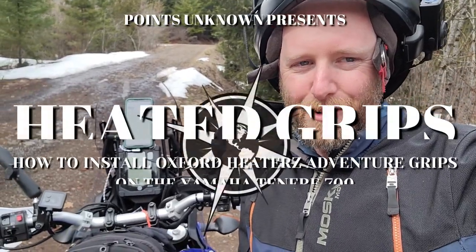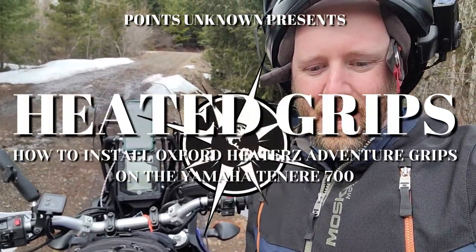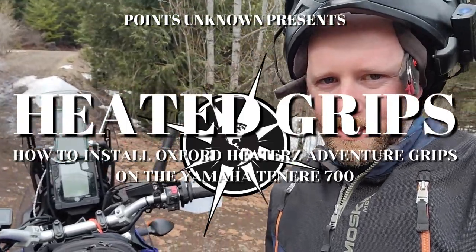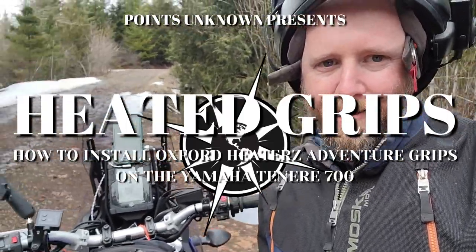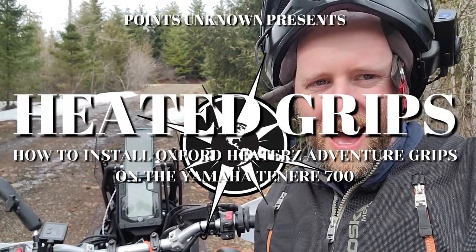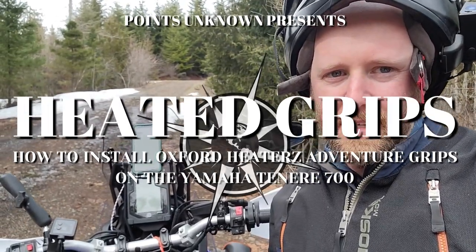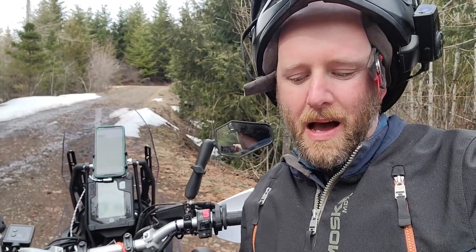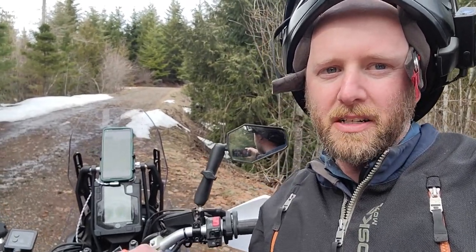Hey, this is Austin with Points Unknown TV with another episode on my Yamaha Tenere 700, all in the name of inspiring adventure. I've gone through my top five accessories and now I'm going into detail on the install and a brief review for each one of my top five first must-do accessories and upgrades on the Yamaha Tenere 700.